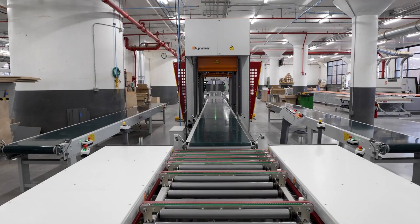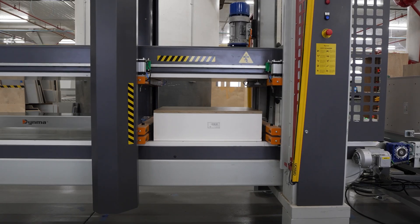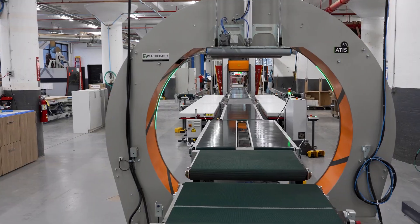Hello, my name is Alex Ullini, and today I'm standing in the production floor of Executive Group in Amsterdam, New York. Behind me is the Denma VK015 electromechanical cabinet clamp, assembly line, and orbital wrapping system.